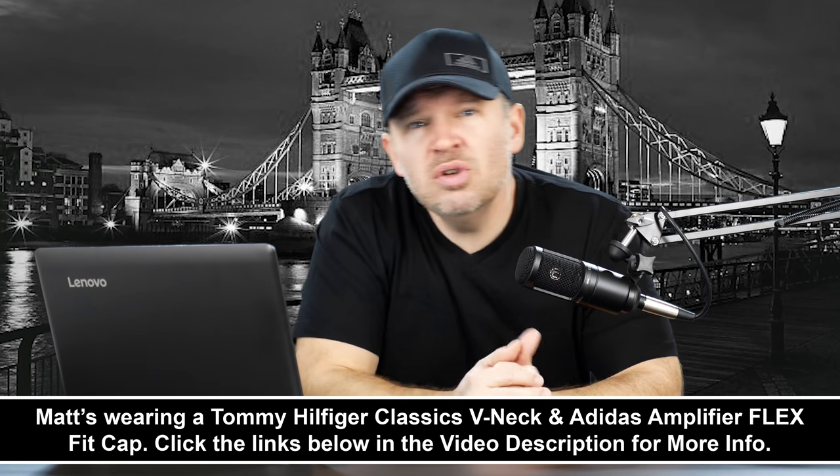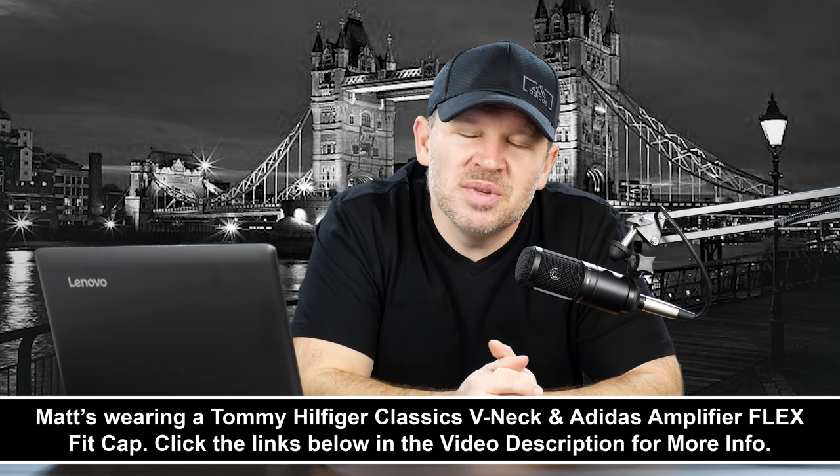So depending on what you want to shoot, one of those lenses should help you out. What do you guys think? Do you agree with me? Is there another lens you'd recommend? Leave your suggestions in the comments below — what would you do and why? Let's help out Mohamed. Thank you for your question, Mohamed, and stay tuned. We'll be back soon here at ArtOfTheImage.com.